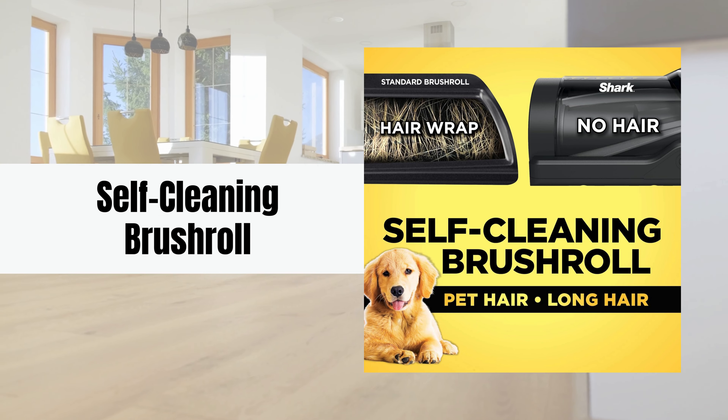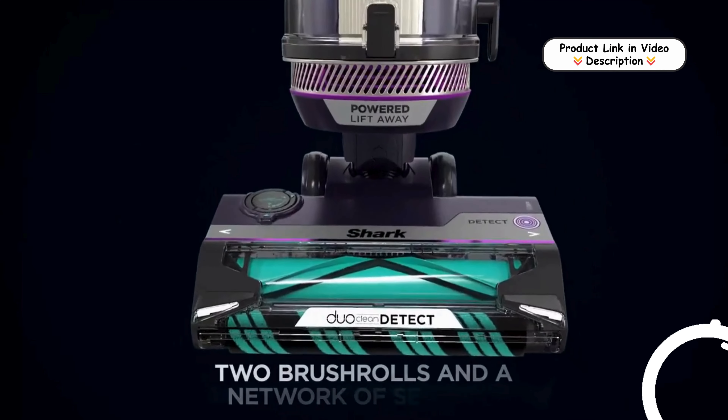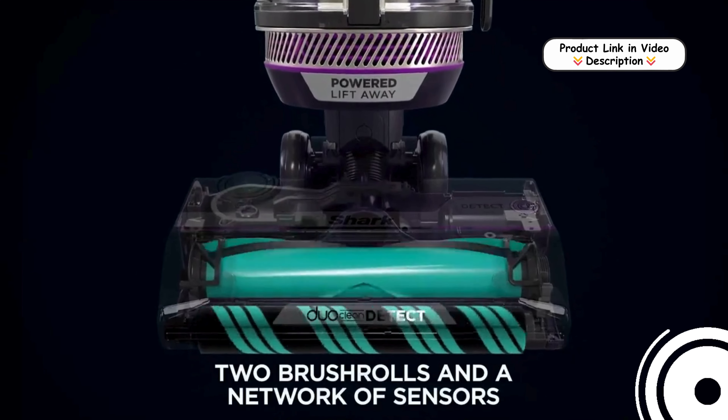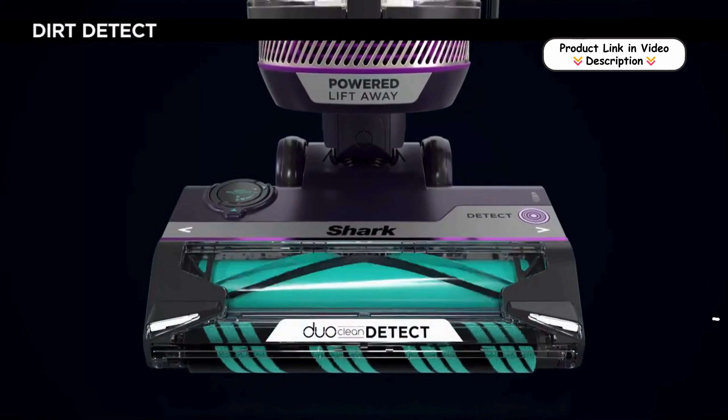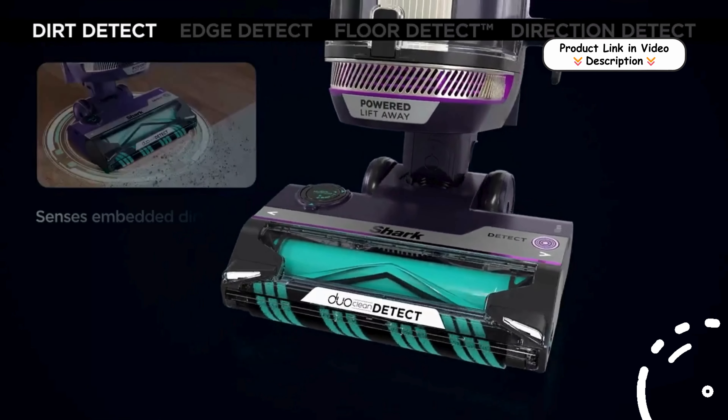Self-cleaning brush roll. The Shark Power Detect comes with a self-cleaning brush roll designed to tackle pet hair without the hassle of hair wrapping. It efficiently removes pet hair, making it ideal for households with furry friends.